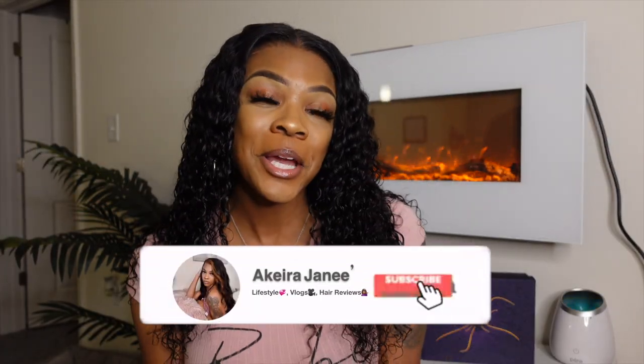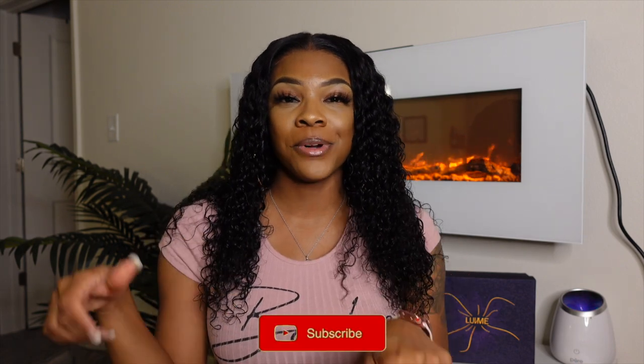Hey y'all, welcome back to my channel. Today's video, as you can see from the title, is another hair review video sponsored by Best Love Me Hair. If you're new here, hey, my name's Akira Janae. Don't forget to subscribe and join the family before you leave.